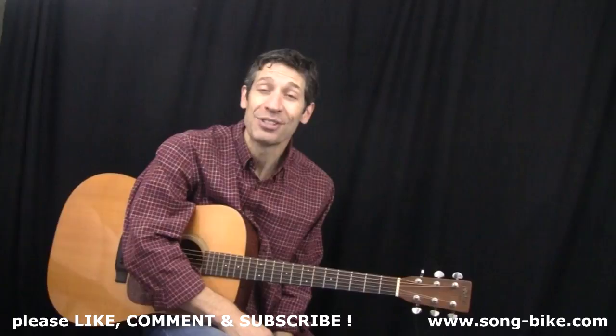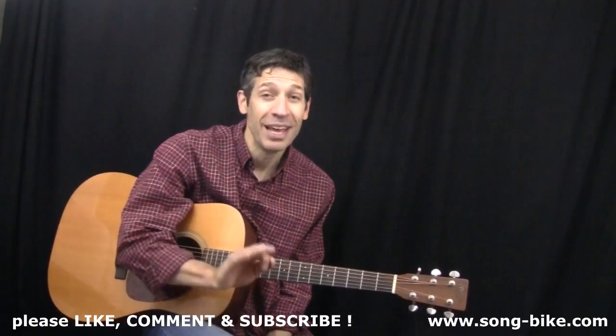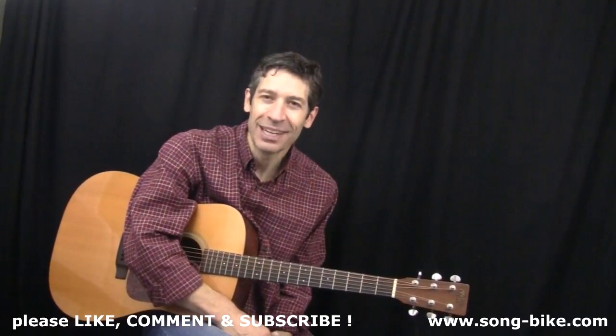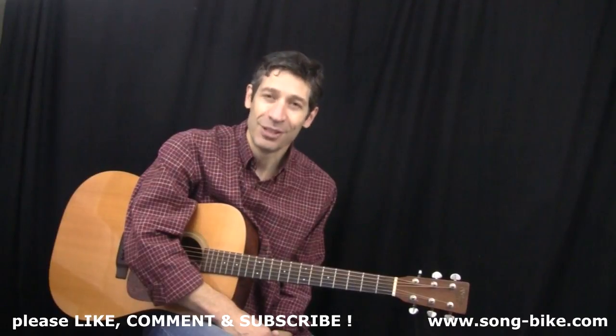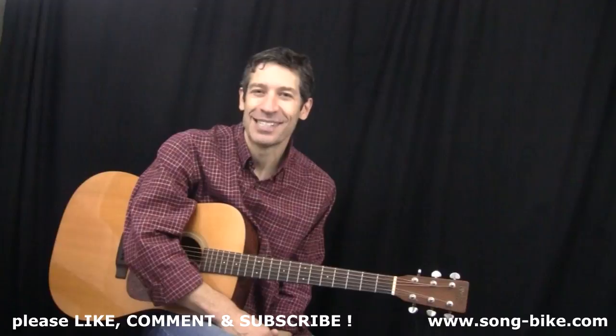Hey everybody and welcome back to 365 Riffs for Beginning Guitar. Today we have the Rolling Stones on the menu with an added bonus, so stick around. First of all, I want to say thank you for watching. You can go to my YouTube channel and check out the playlist that features all of these riffs — hundreds and hundreds of them since January 1st, 2017.